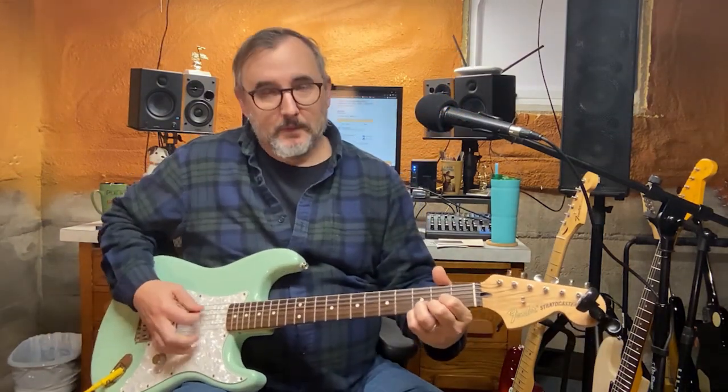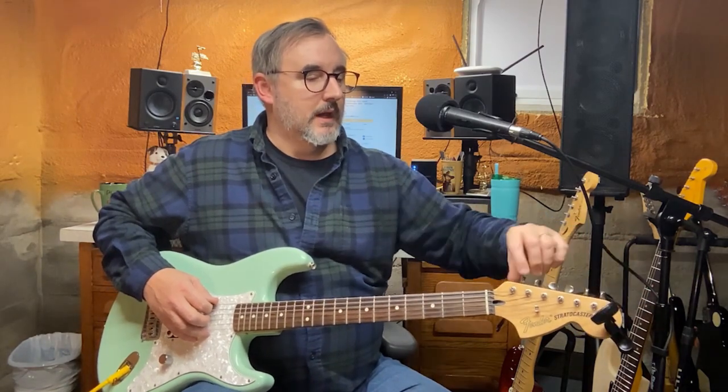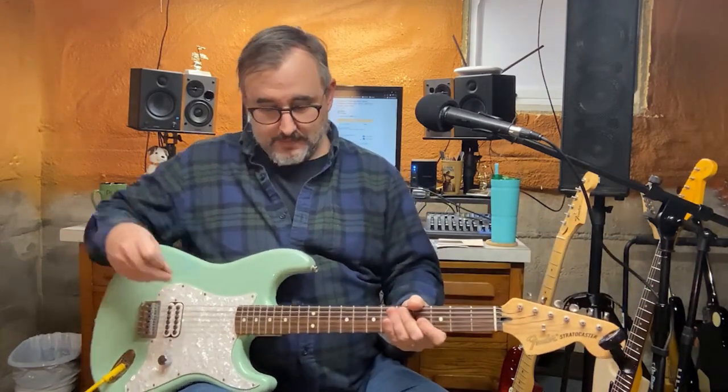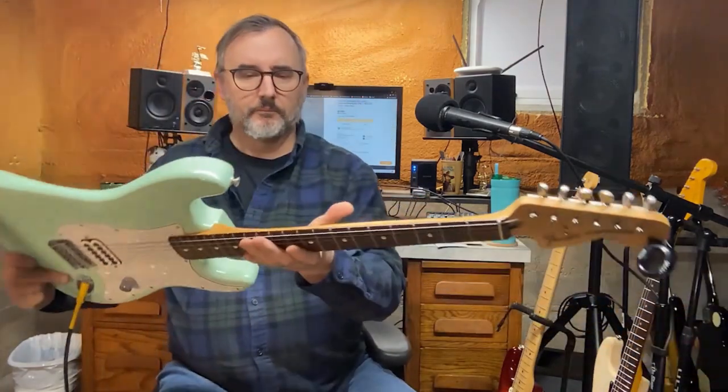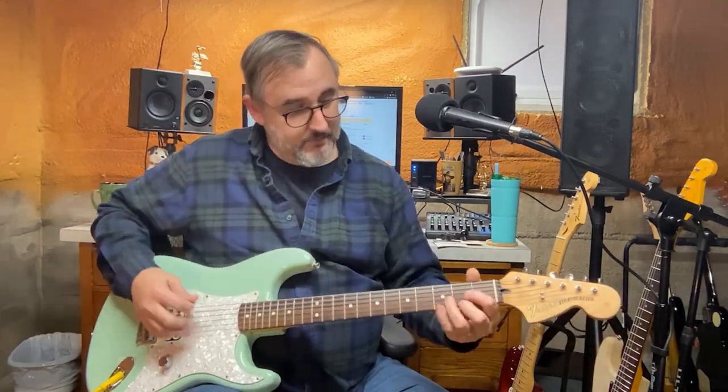That's bone — bone nut, that's cool. I tuned it up but I think the intonation is off. So I'm going to do a video on doing the intonation and the setup, because the strings are a little high too. Super clean guitar — I bought this on the used market, secondary market, and I don't know if it's been played much at all. It's so good.